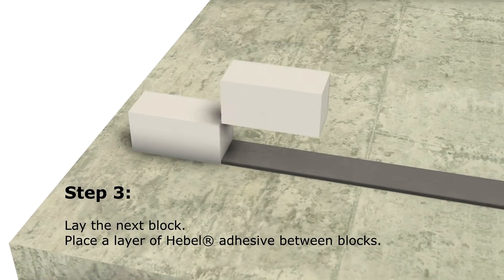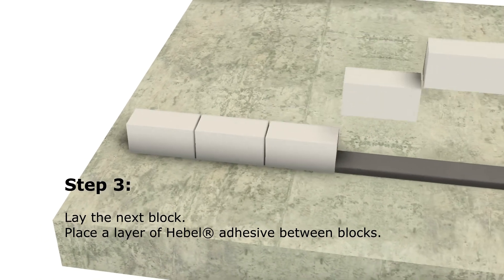Step 3. Lay the next block. Place a layer of Hebel adhesive between the blocks.